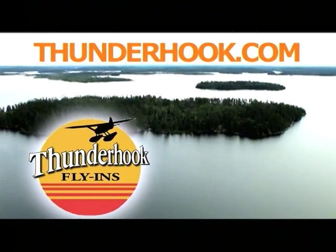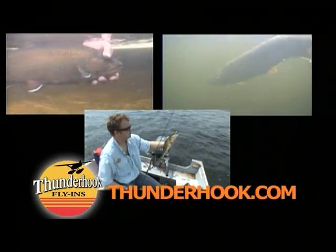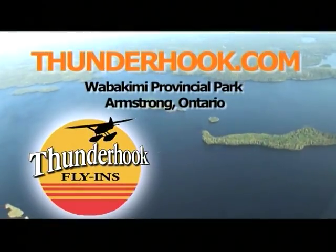Thunderhook Fly-Ins offers the best fly-in and fishing accommodations anywhere in Northwest Ontario. Experience trophy walleye, northern pike, and brook trout fishing while enjoying our luxurious fly-in outposts or Smooth Rock Camp. Visit Thunderhook.com today.